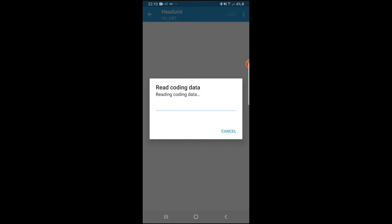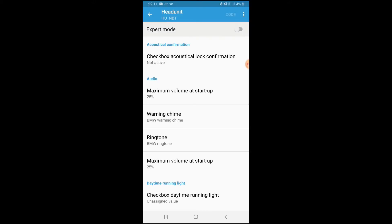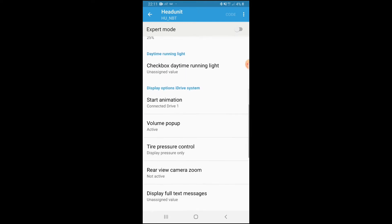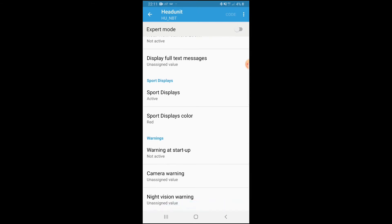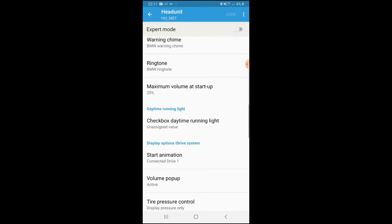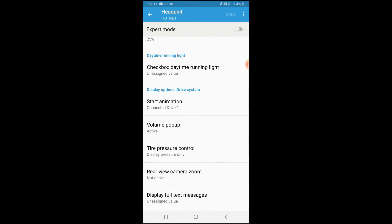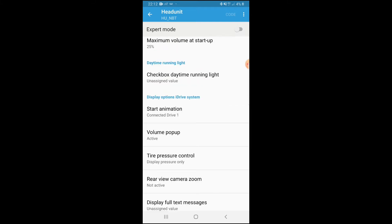We're in the head unit. You can see there's audio, daytime running lights, displays, sport displays, start animation, and display options. We'll be going into display options and then iDrive system — there's a lot there that you can do to the car.